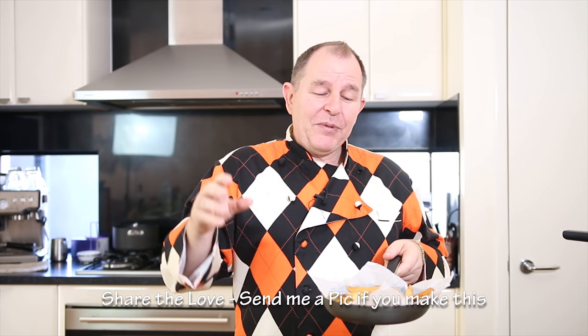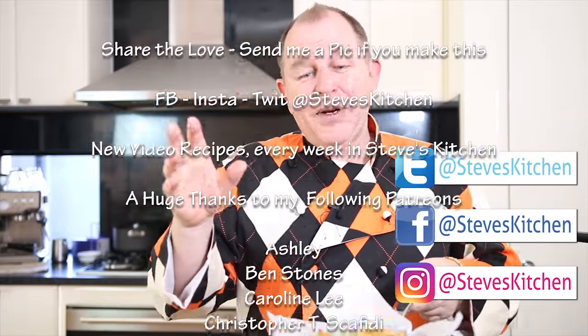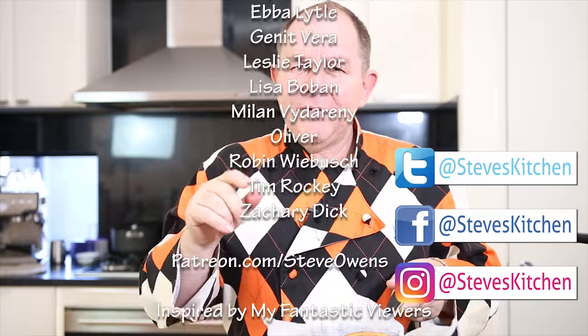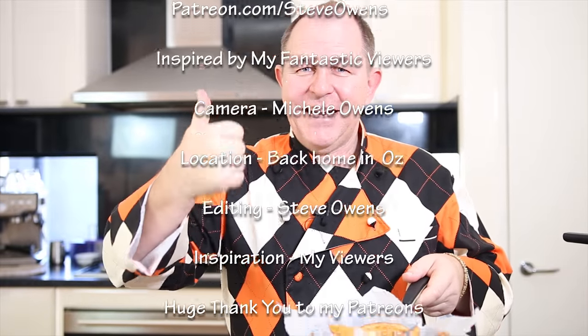I hope you've enjoyed the video. Share the love, give it a thumbs up, share it with any friends or family, and I'll see you for poutine very shortly. Don't forget the squeaky curds. Take care.